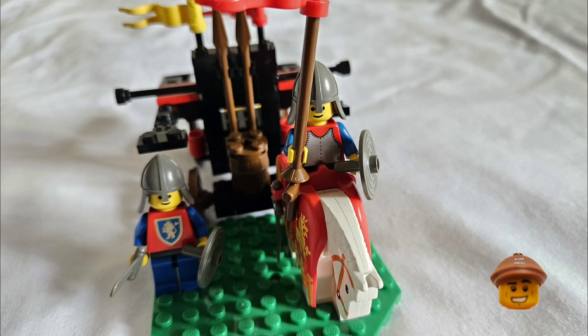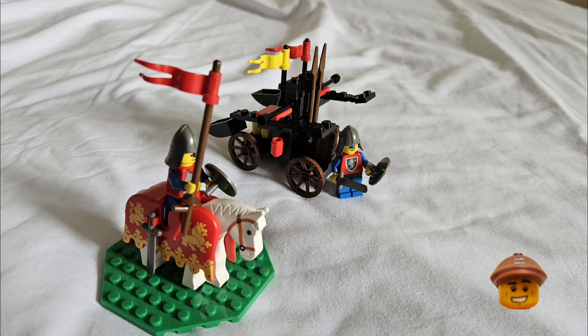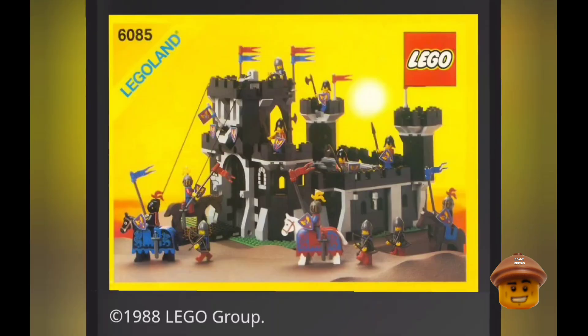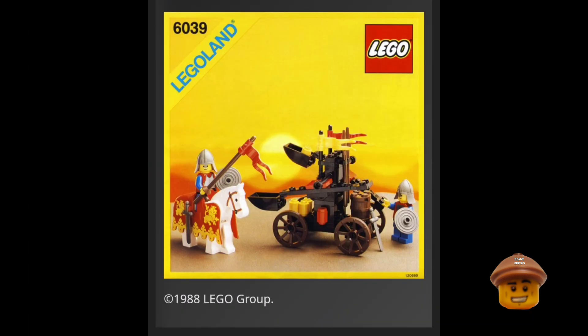This was a good set; I enjoyed building it, and when I was younger I enjoyed building and using it too. It was a nice easy way of getting the horse barding, because the only other sets that came with it were 1584 Knight's Challenge and 6085 Black Monarch's Castle, which were larger and more expensive sets. So this twin arm catapult set was the best way to get the barding without spending much money.